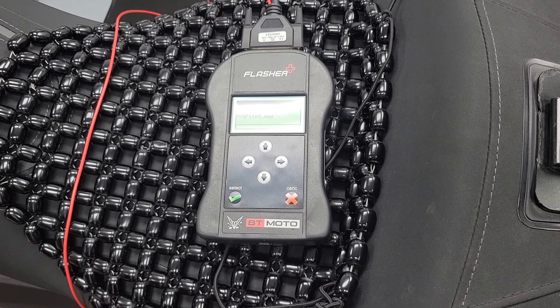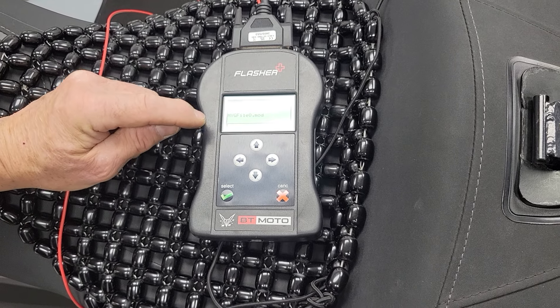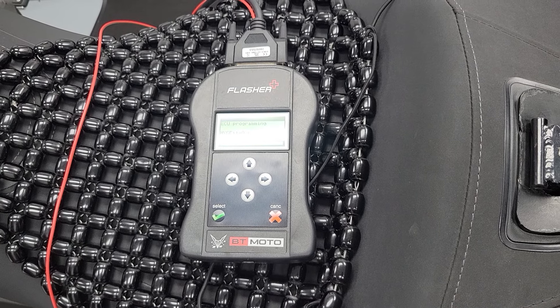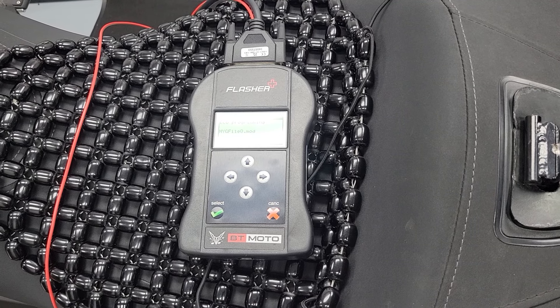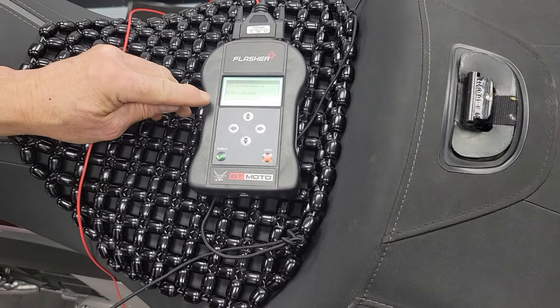ECU programming is starting now. There's a little progress bar but it's going to move across real slowly because this is 15 to 20 minutes while it rewrites the bike — that's why you want to have it connected to a battery charger and have a good battery. Pull that headlight fuse too. There's our first bar.